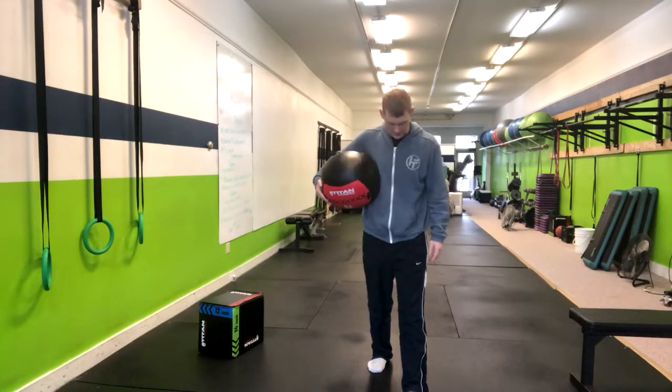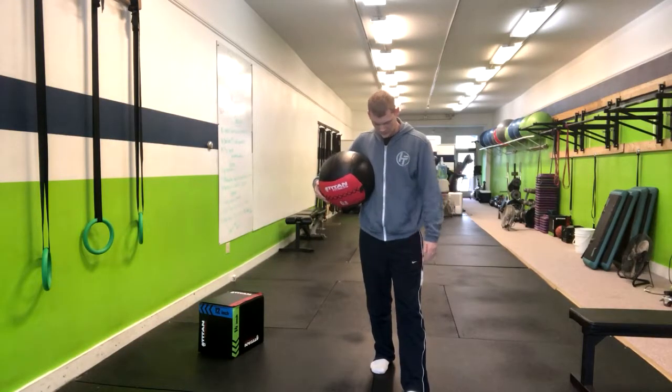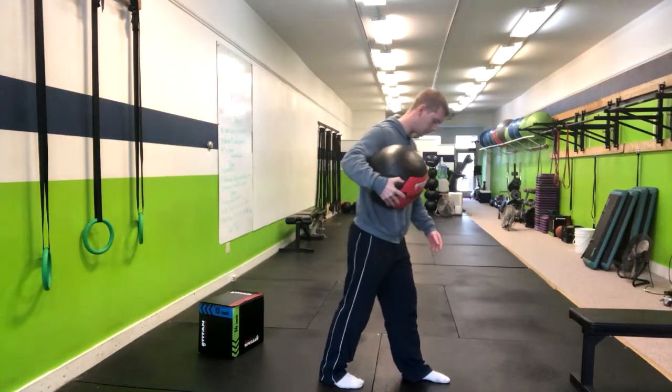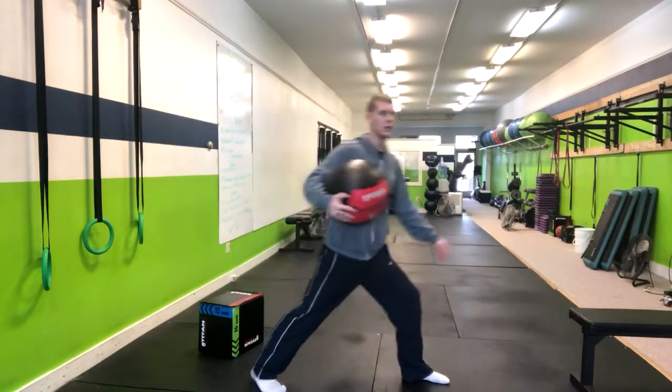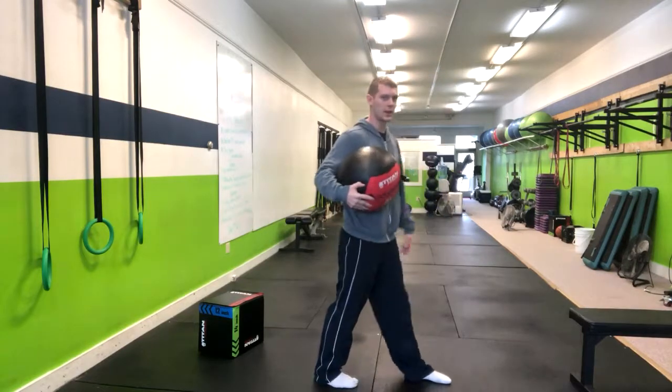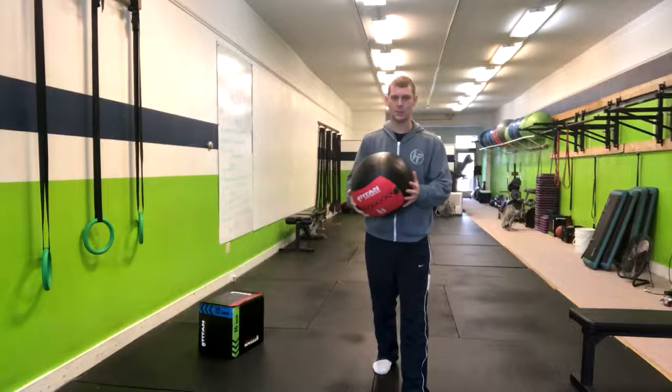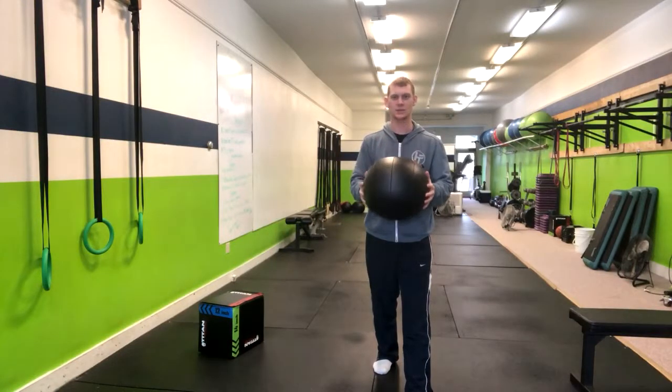In a split stance medicine ball slam, we want to start with our feet staggered and have a comfortable width apart. As long as we're not too wide or too close, we want to be somewhere in between at a comfortable position. At that point, we're going to go ahead and hold this medicine ball here.